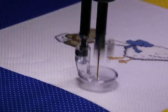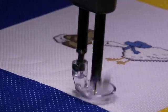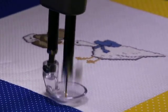What a beautiful little baby quilt this is going to be for somebody. I love the hand cross stitch.